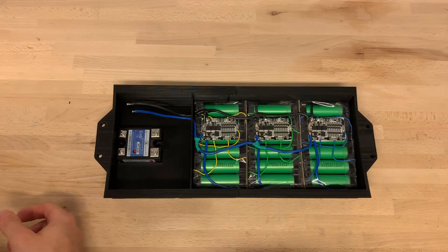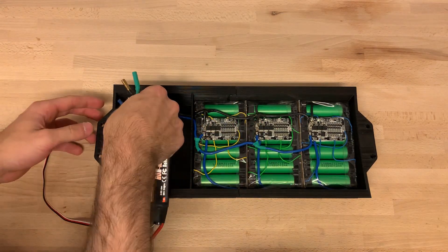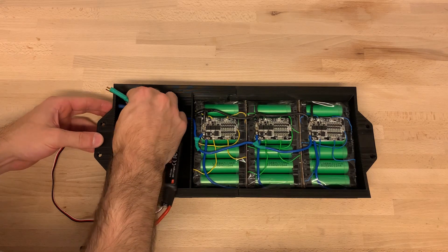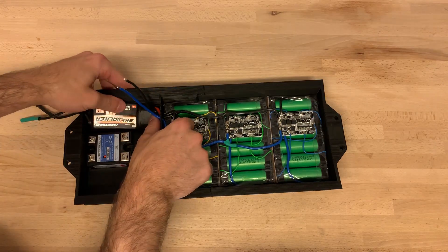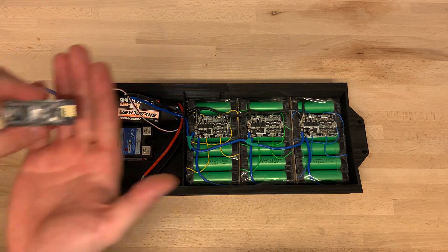Now the next part is the electric speed controller. It converts DC into a three-phase current. We can control the speed of these three phases with a PWM signal that we generate with a microcontroller.